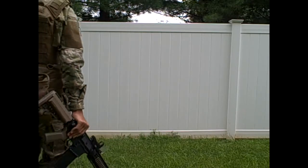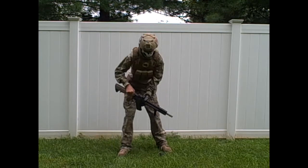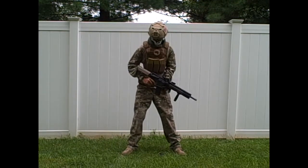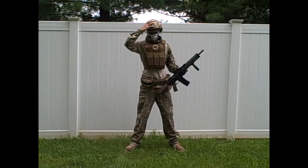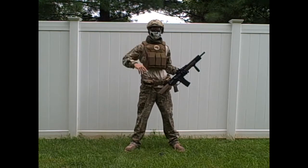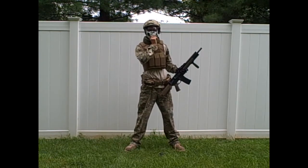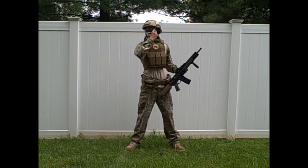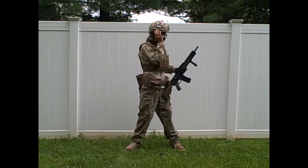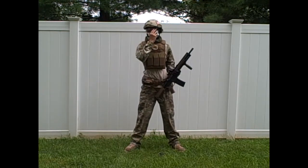Hey guys, Frost here bringing you a loadout video of my updated loadout. Starting from the head up, I have an Emerson fast helmet which I normally have my GoPro on, but there was a mix-up with GoPros last game so I need to get mine back. I also have Boogie Regulator goggles with QD bungee attachments on the sides.